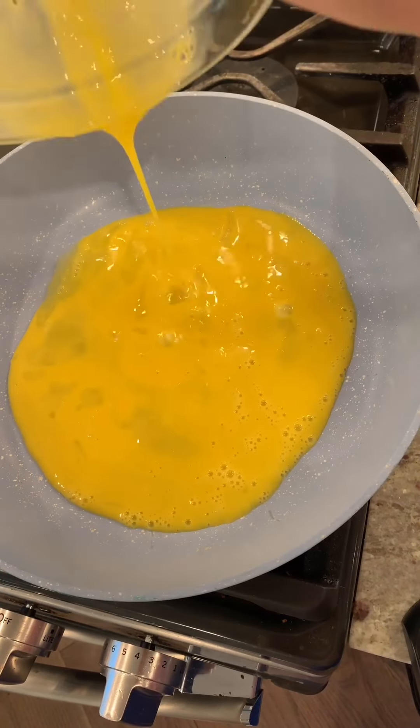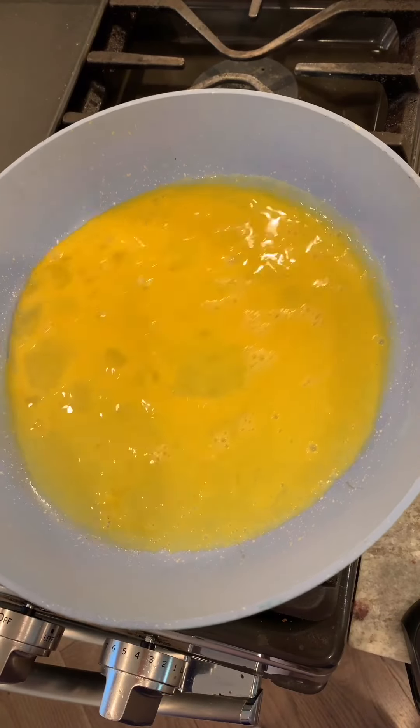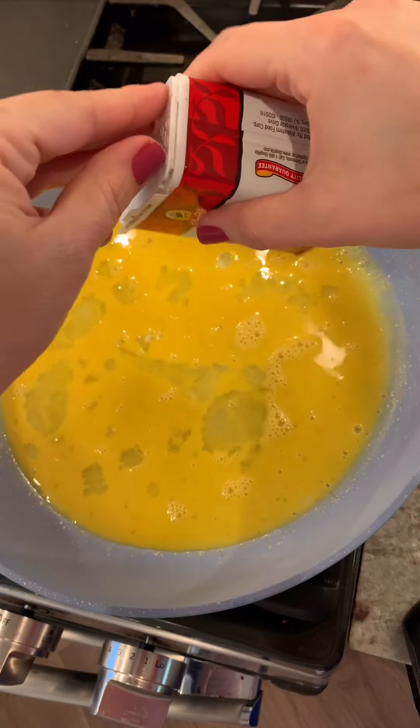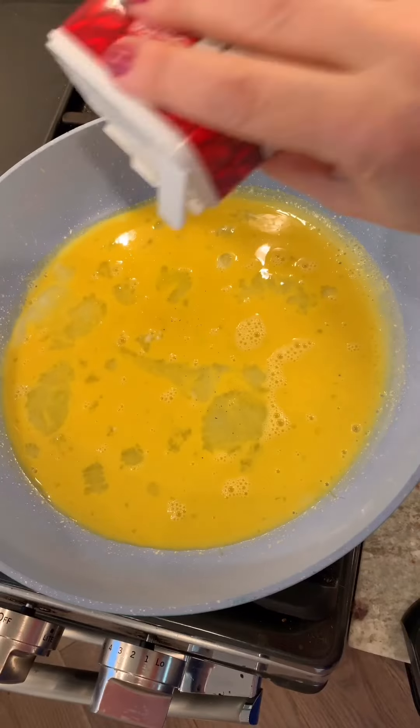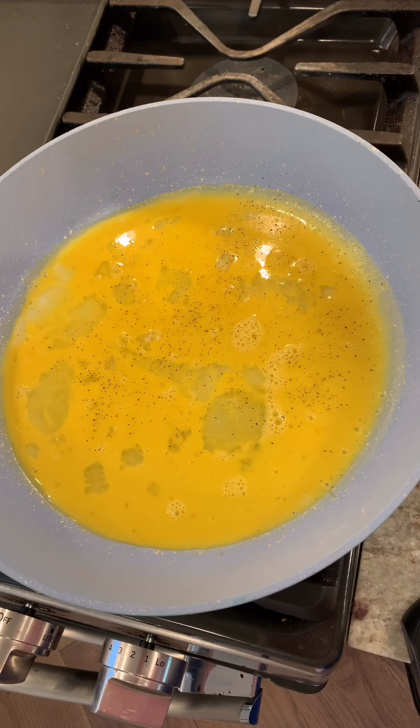I'm going to add the eggs and give them a bit of a swirl around. I know there's a lot of debate on when the right time to season your eggs is. I like to do it now, so if you feel like it really makes a difference to season it later, then you do it later.